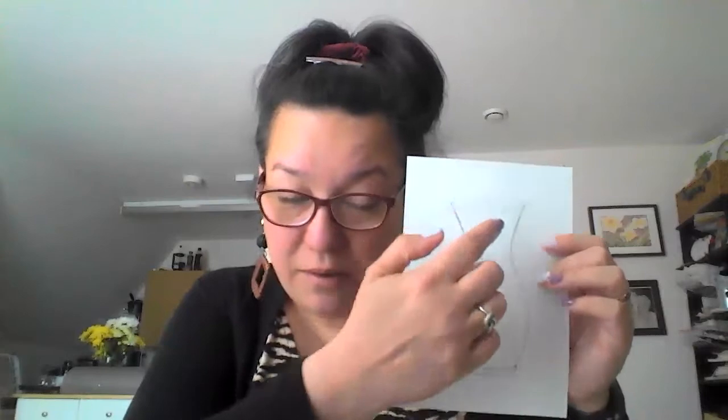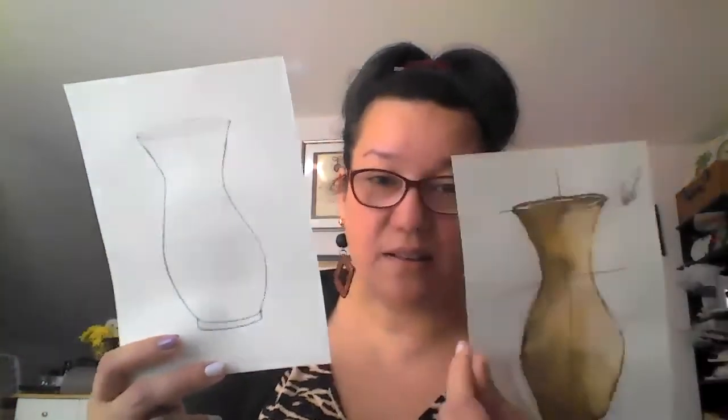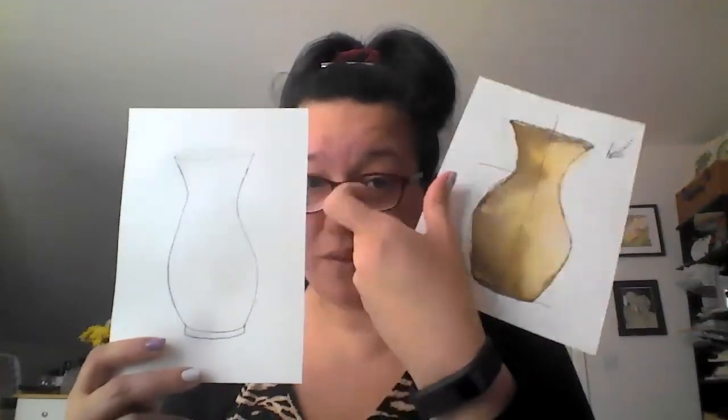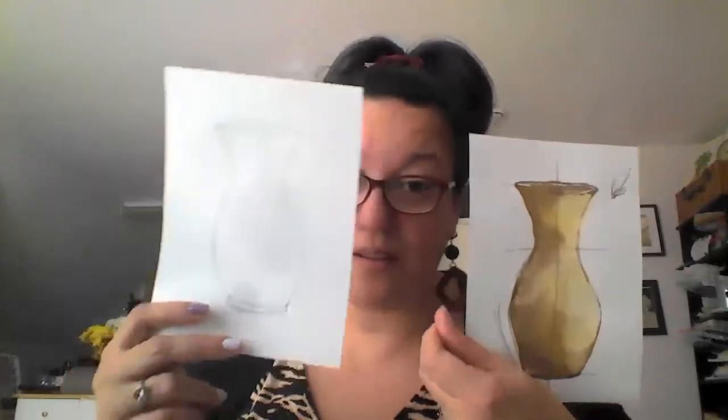The paper should glisten when you look at it with the light — that's how you know it's wet, and it should not be dripping. I will be very mindful that the sunlight comes from this area, similar to the sample I'm holding on my left. I shall start now by painting it with yellow first.